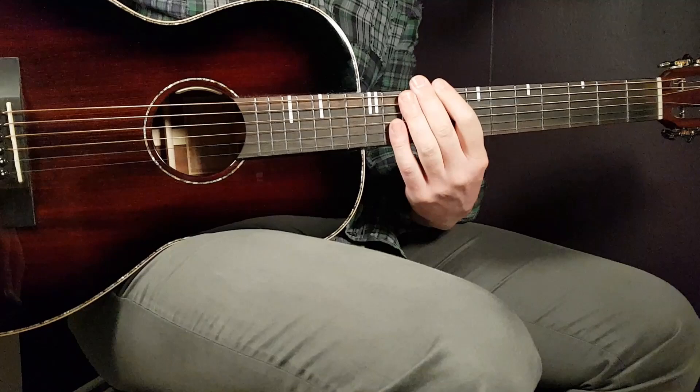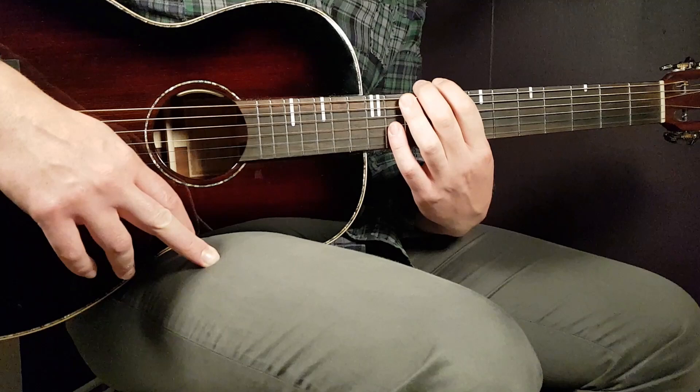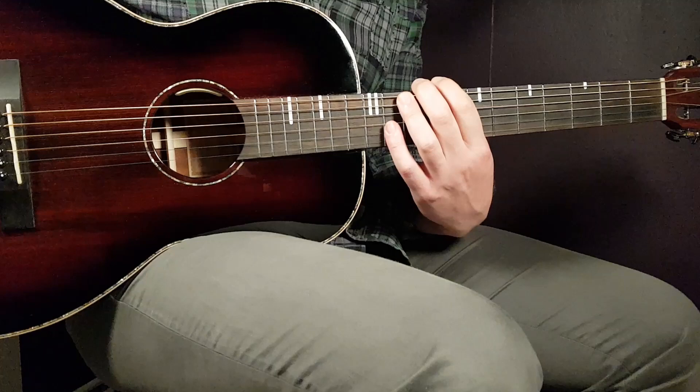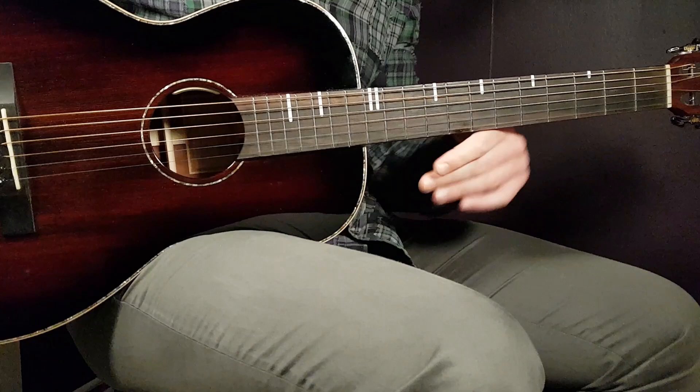All right, boys and girls, and welcome to Gordon Guitar. Montelfish here with the song called Destroy Myself Just For You. I love this work here, and I love your support. If you wish, just take a second here to support me and subscribe to this channel.